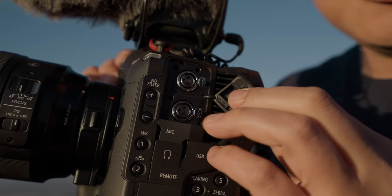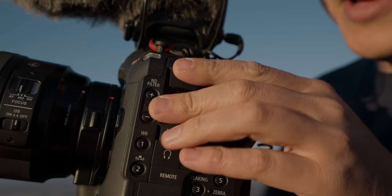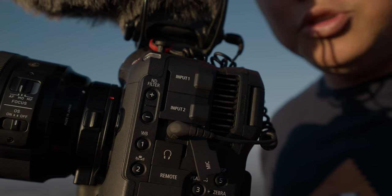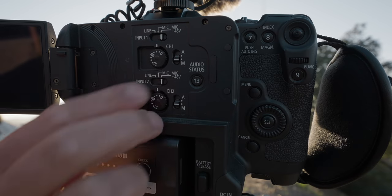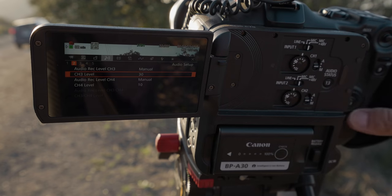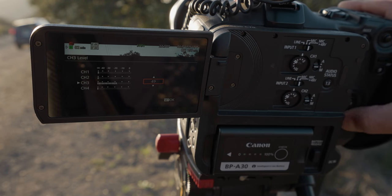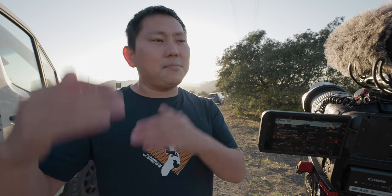On the side there are two mini XLR inputs — they're just like regular XLRs, you just need an adapter, and you can still feed phantom power through them. Below that is a stereo 1/8-inch mic jack. You can actually record four channels total. Channels one and two have controls right behind the monitor; channels three and four require diving into the menu. A lot of times I'll just mirror channels one and two onto three and four at a different level, so I can recover a peaked audio clip if needed.